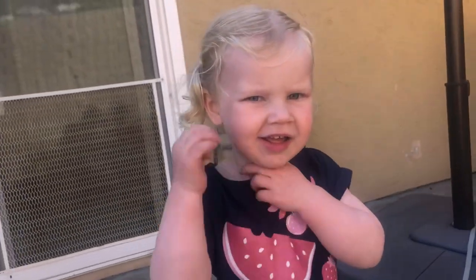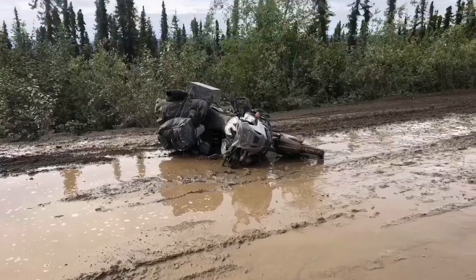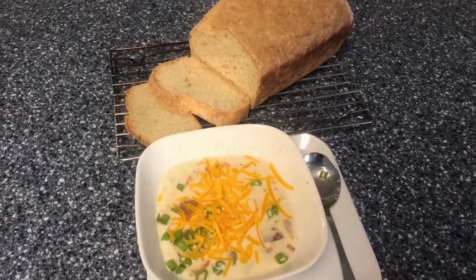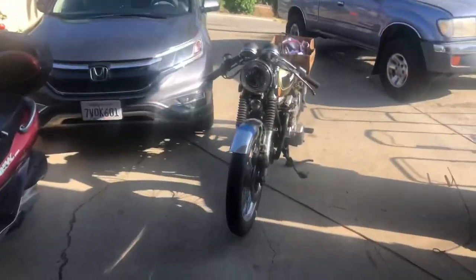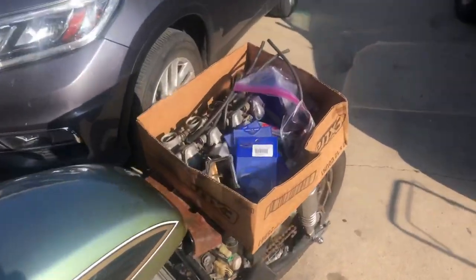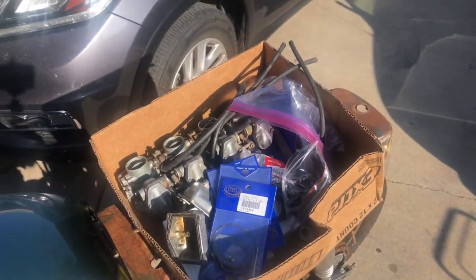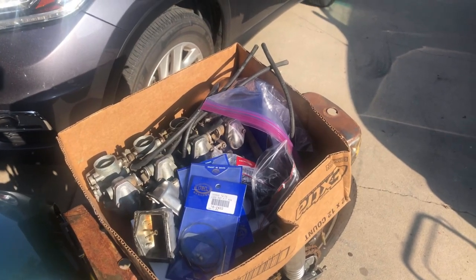Hey Zelda, can you say carburetor? Hello my friends, welcome to Tom's Tinkering and Adventures. Well, as my little helper Zelda said, we are working on carburetors today. I'm working on a carburetor set for this Honda CB550 cafe racer project that I'm working on for a friend. Let me bring it out of the sun into the workshop and I'll show you what we're dealing with and go over some of the struggles we're going to have.